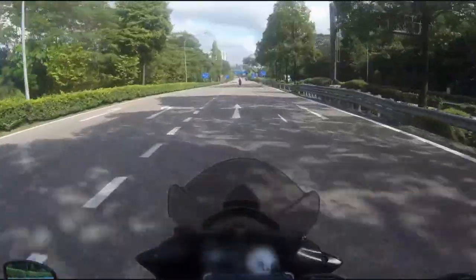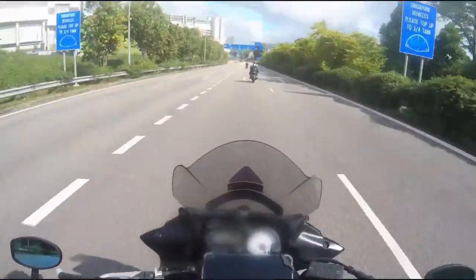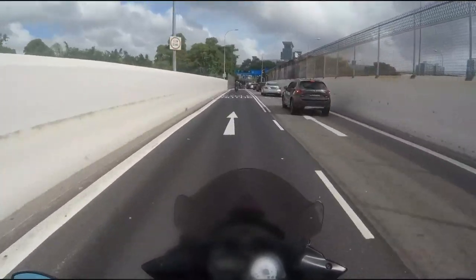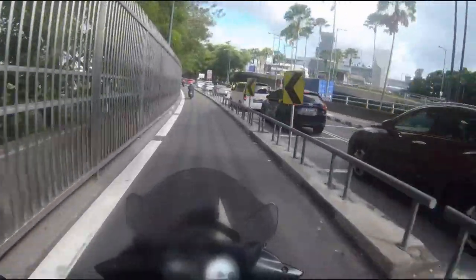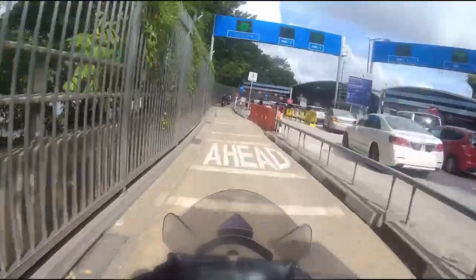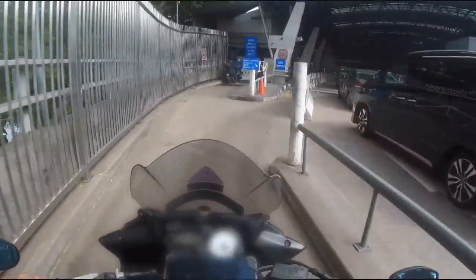We are here at the entrance — just look for the motorbike lane. The one and a half hour traffic jam I mentioned — the queue starts from the ramp in front. When you see that, you know you are in trouble. Just ensure that you are in the motorbike lane because the road will print 'motorbike.' All the instructions are very clear. Bicycles use this lane also — we've seen a few bicycles cross the Causeway. So this is zero traffic right now. There are two lanes here.